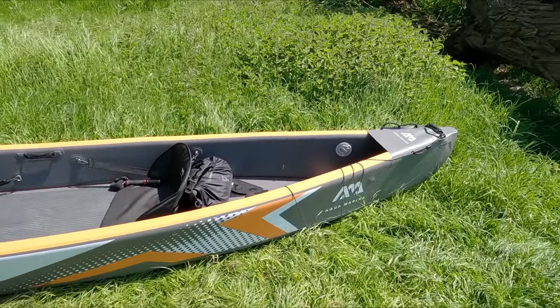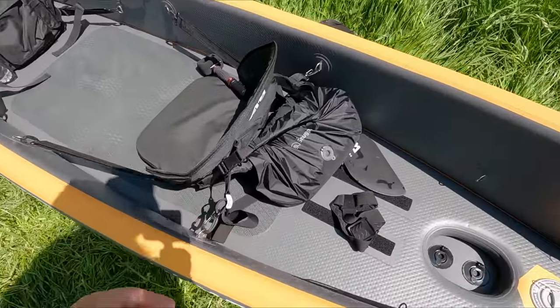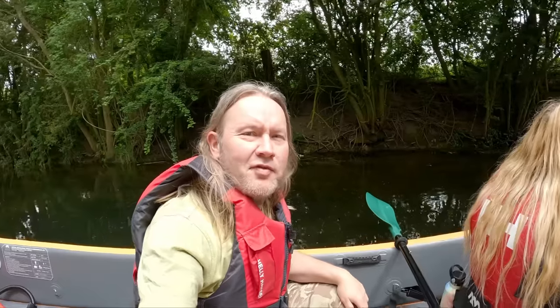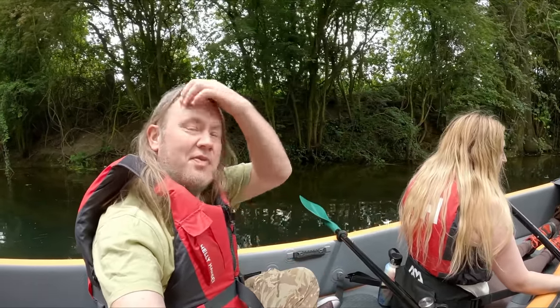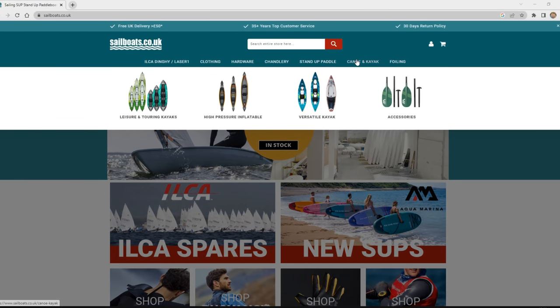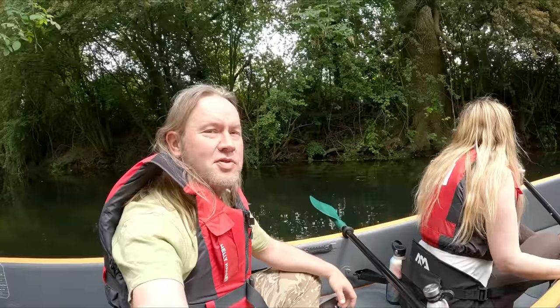This is the first time out with it, so first impressions are good. We've been paddling for probably an hour and a half, and there are plenty of attachment points for seats and bungeeing things in. Not a bad word to say on it really, but it's early days. They do get good reviews, which is the reason we got it. Jumping forward a couple of weeks - we're out again, been out a few times now, and everything's still all right.